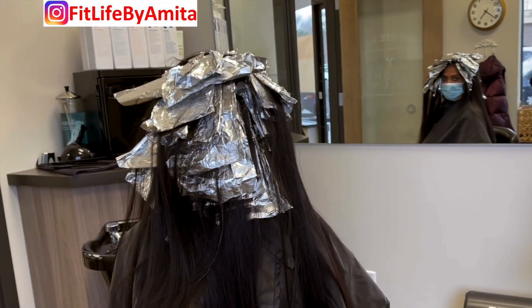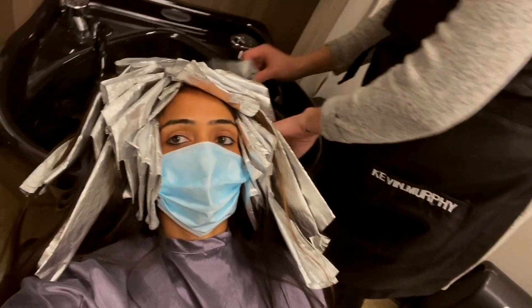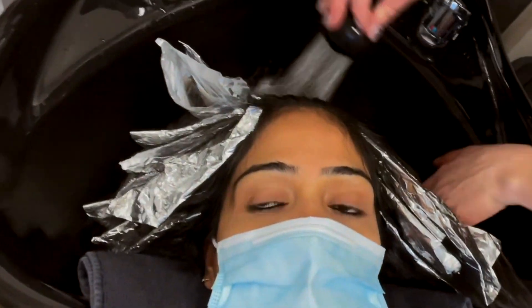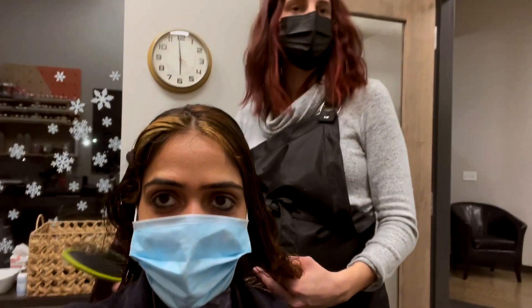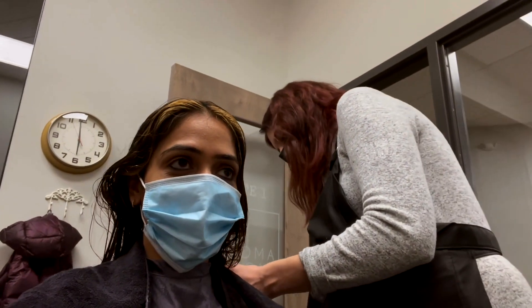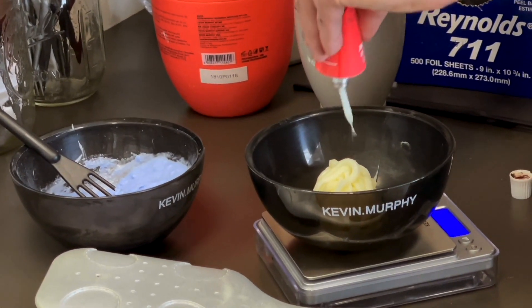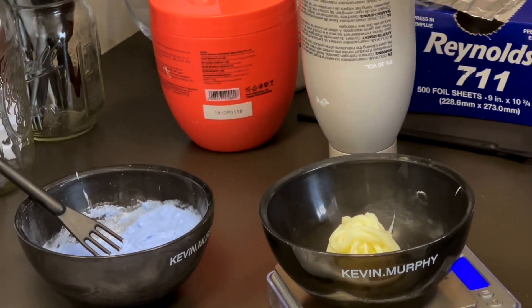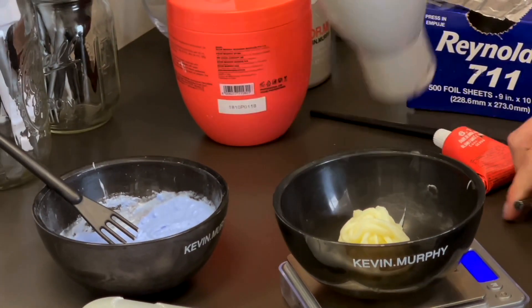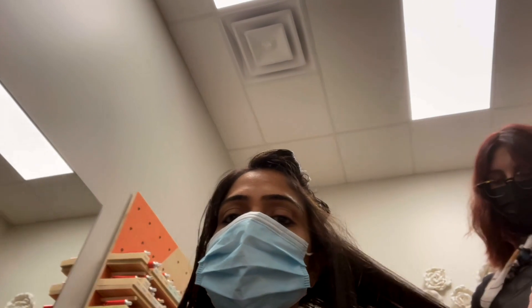Then the foils are removed and the hair is washed. Because my natural hair is deep black, we first lift the natural color so that it becomes a lighter base, and then apply the actual color. My hair is almost ready. The final result will be mostly medium brown tones with highlights of light brown and copper, and some red undertone. In the second step, you can apply the color directly without foils, then after 30 minutes, wash and dry.